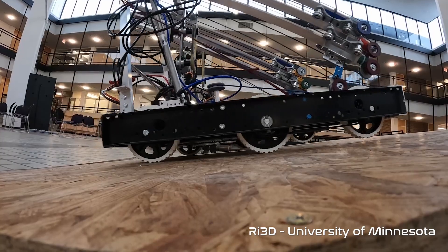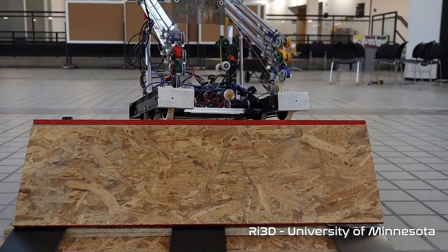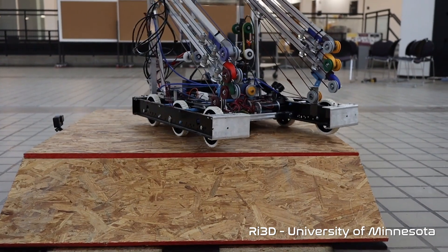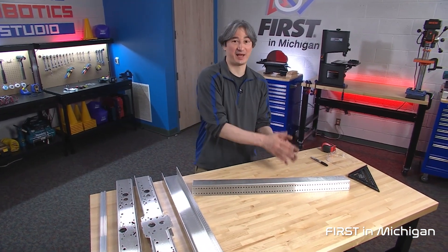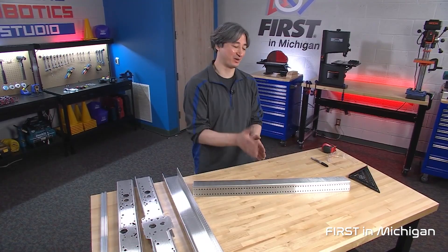If this is your first time ever building a robot, we suggest building the kit chassis. If you plan to get on the charge station, it is better to build a robot with a long length but short width so you can fit as many robots on top as possible. University of Minnesota showed that the kit chassis can climb up onto the charge station no problem. Be sure to check out the video by First Mentors in Michigan — they have a full two-hour video showing how to build the kit chassis. We'll put a link in the description.